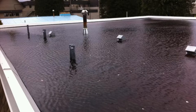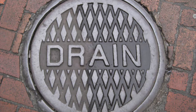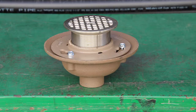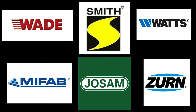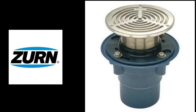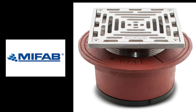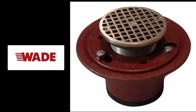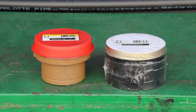Drains are designed to eliminate water from flat surfaces. Drains adapt the finished floor, walls, or roofs to the drain system. Today we're going to look at three styles: roof drains, floor drains, and clean outs. Each manufacturer uses color coatings to distinguish their brand — for example, JR Smith is yellow, Zurn is blue, Watts is gray, My Fab is a rusty orange, Wade is red, and Josam is green.